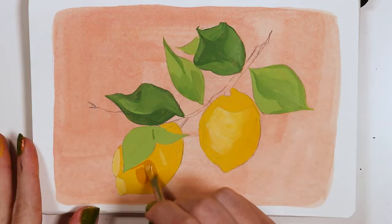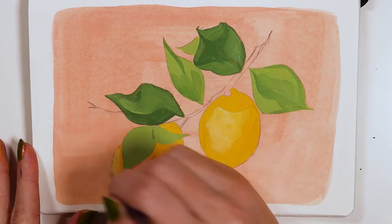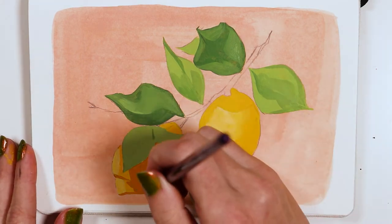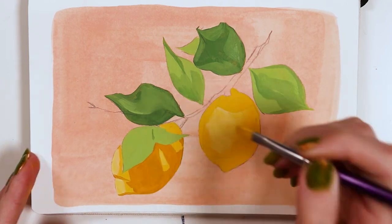For smaller shapes, I use the flat shader. I can use the very tip of this brush to get into tight areas. The long head holds a bit more paint compared to the Chisel Blend, but it gives a more expressive stroke.